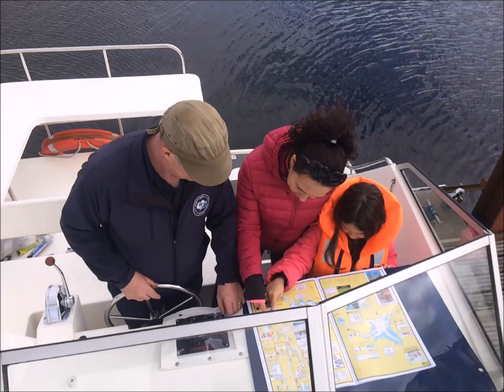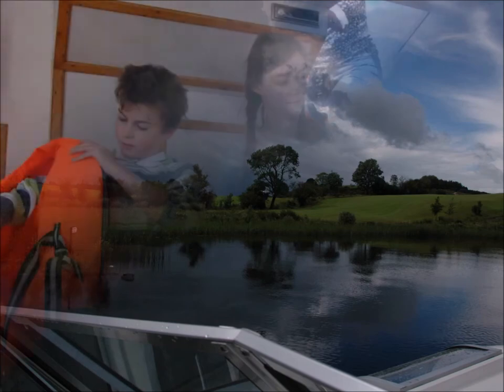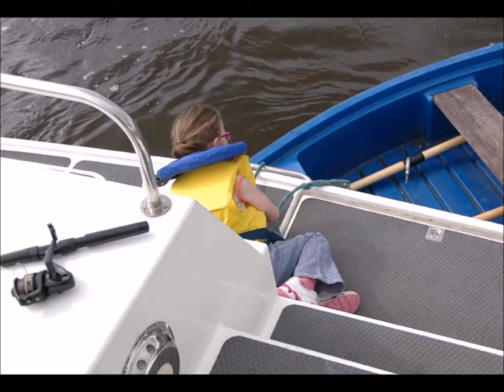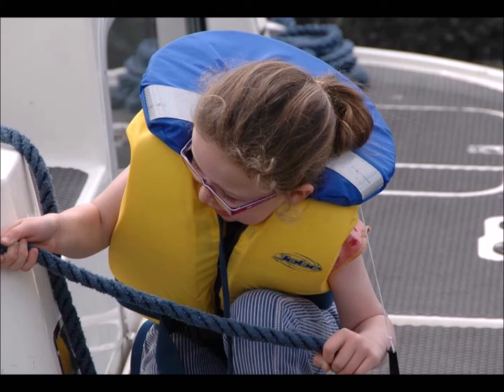Use the navigation guide to plan your approach to a jetty well in advance and take into account the direction of the wind and current. Use the radio to listen to the weather forecast and, if bad weather is due, check the navigation guide to establish if the jetty is suitable for an overnight stay. As you approach, ensure the crew have their life jackets on and are briefed on how and where you plan to moor. Reposition the dinghy if necessary so that it doesn't get crushed between the cruiser and the jetty.